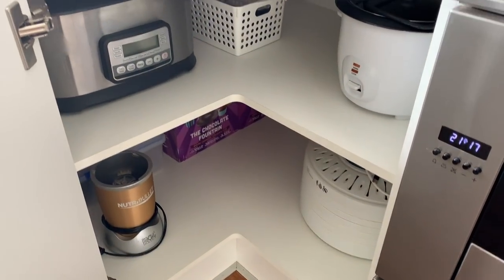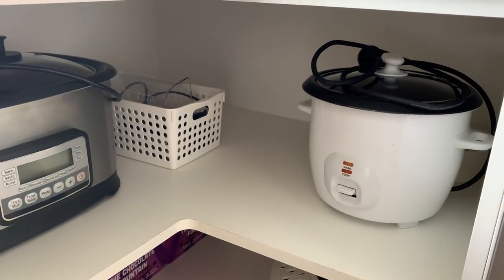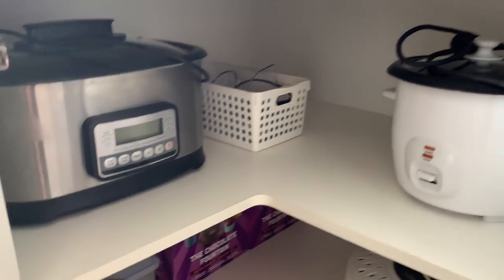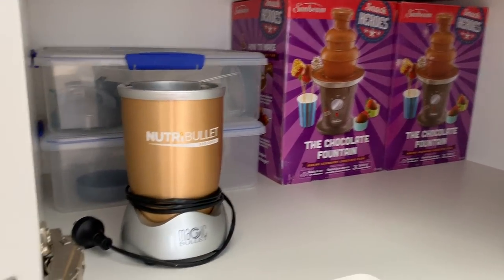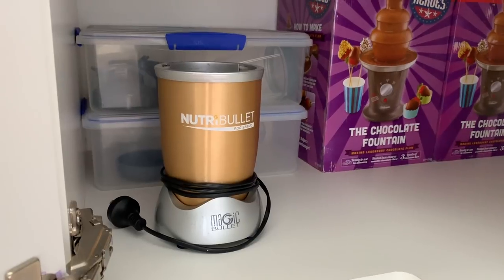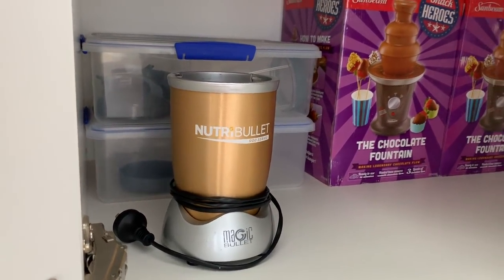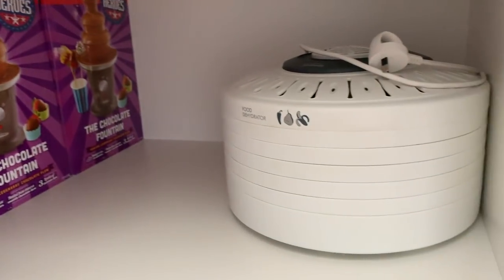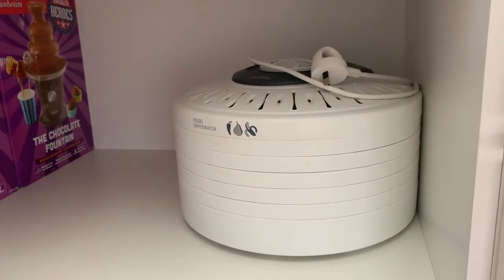In this corner cupboard I keep all of our electrical appliances. The slow cooker, hand mixer, and rice cooker are on top because they get used the most. At the back we've got a couple of chocolate fountains for parties. We've got our Nutribullet, and in those plastic containers are all the attachments for it. In this corner we have our dehydrator, which we mainly use to make beef jerky.